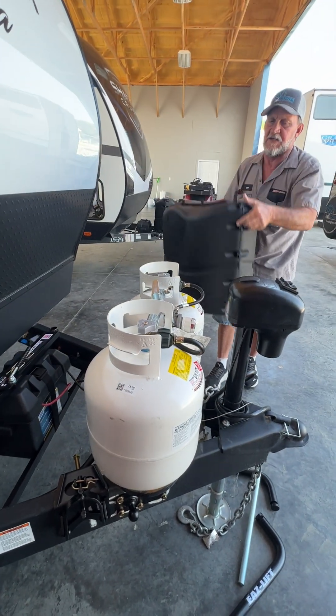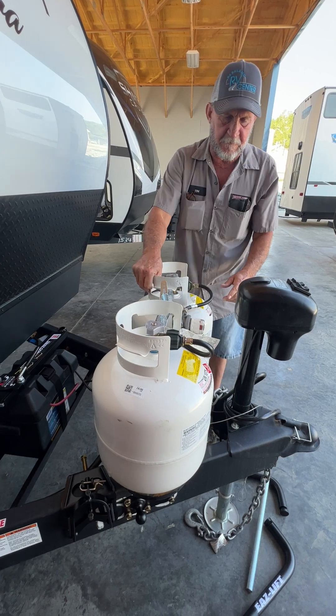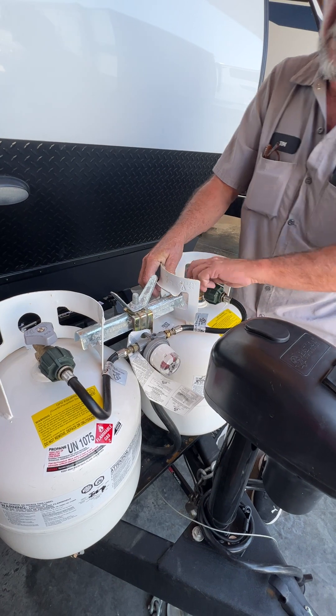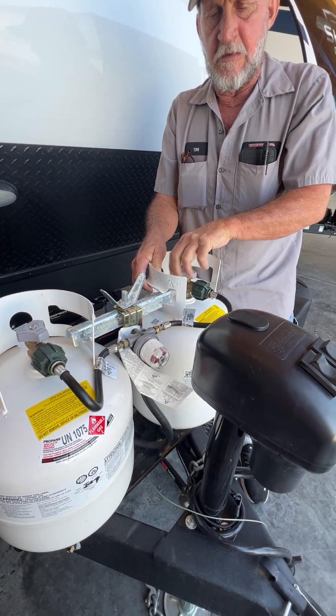Two 20-pound propane cylinders that are full, except for what we used to service the trailer. The arrow on the regulator is pointing towards this one over here, showing you that it's empty. As soon as we open up the cylinder, it should turn green.